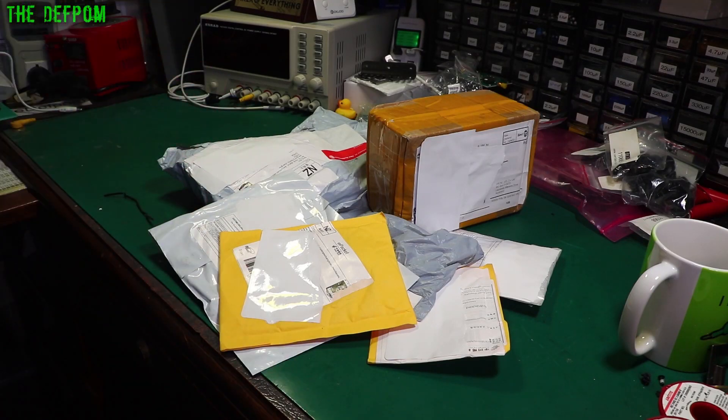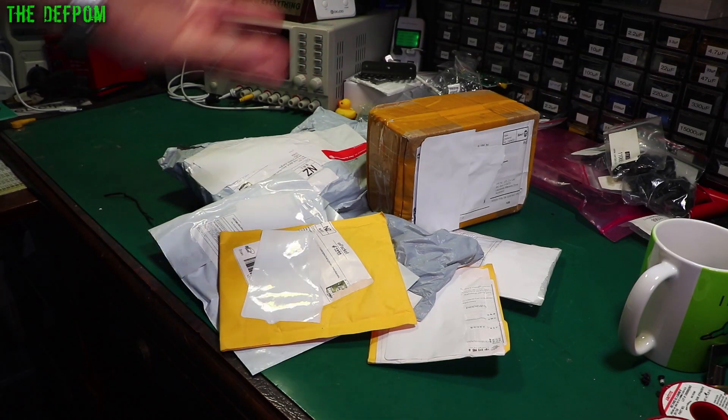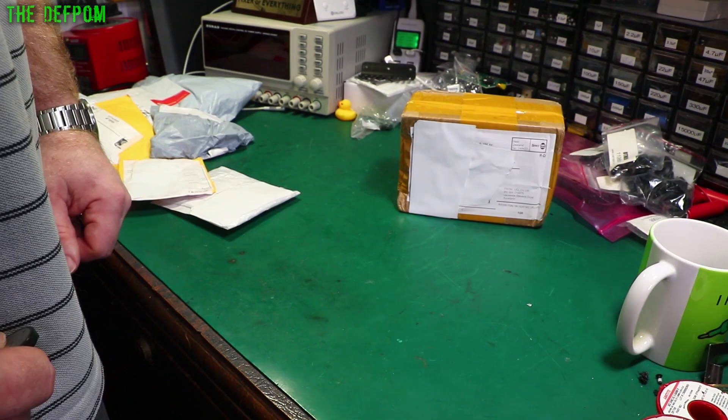It's another mailbag. What's in these boxes and bags and envelopes?